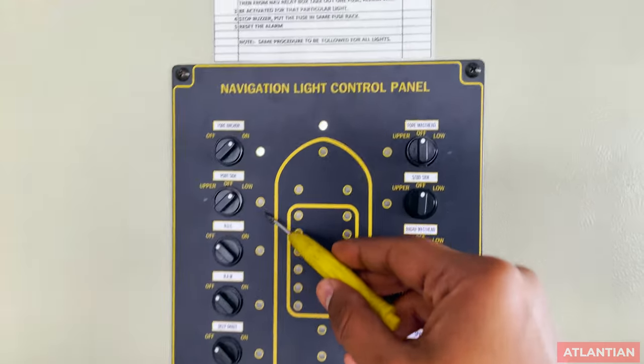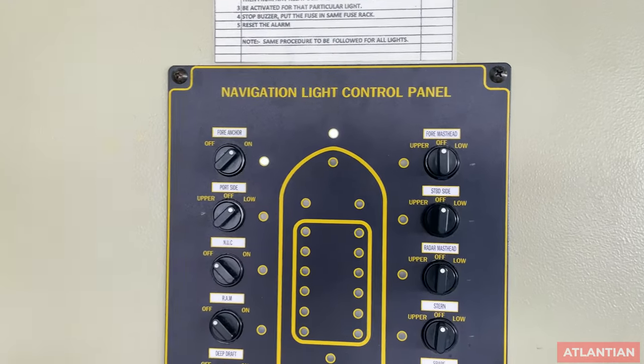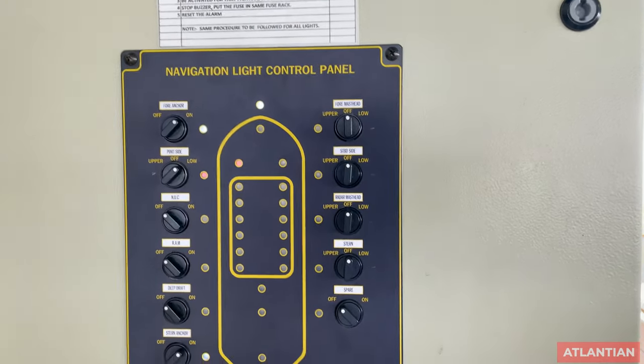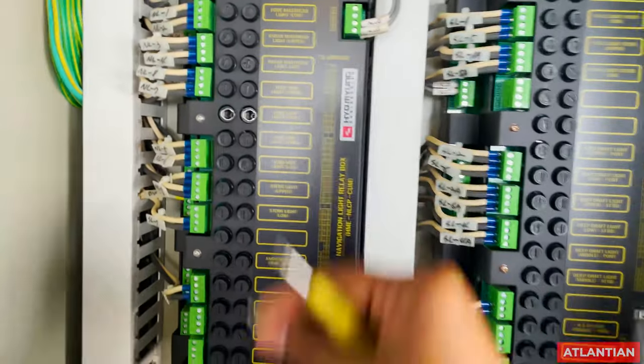You can see the alarm sounds and the light flickers, which means our fuse test is functioning correctly. You must be able to demonstrate this to the vetting inspector.